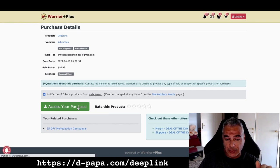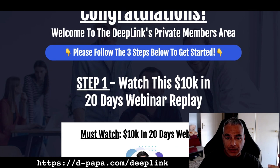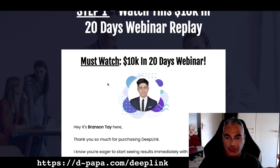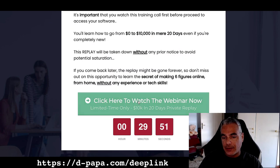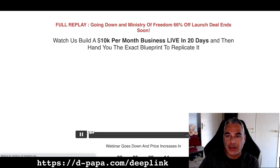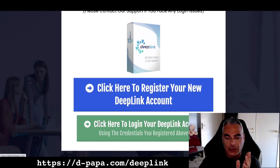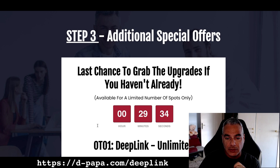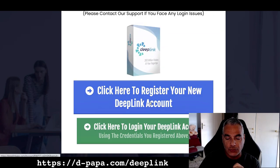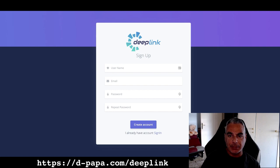I'm going to click on 'access my purchase.' Welcome to Deep Link's private area — please follow three steps, must watch. Okay this is a webinar they want me to go through, and in this webinar they're probably promoting somebody else's or their own products. This one is for the Ministry of Freedom with Jono Armstrong. I'm going to skip that and click here to register my new Deep Link account. Let me create my account and come back.